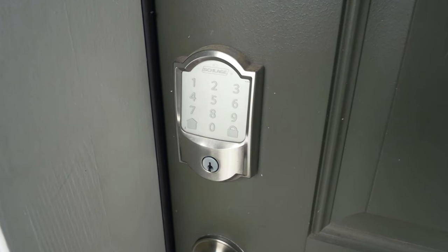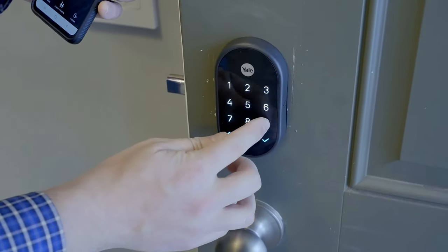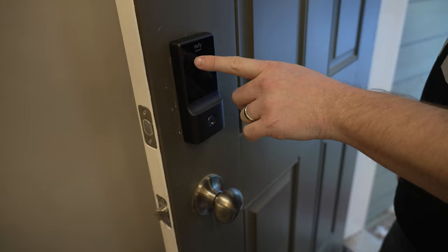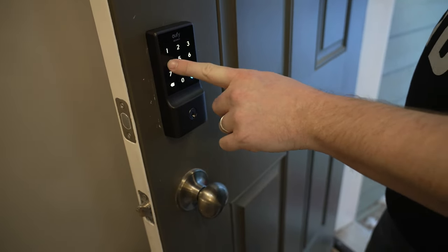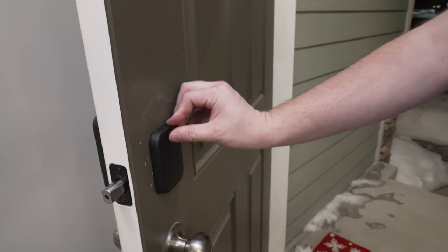The first one I'll talk about is a keypad. I personally really like having a keypad on my front door because I can create a code, give it out, and it's very easy to use. The person accessing it doesn't need to download an app. It's fairly reliable and you can delete or change those codes at any time.